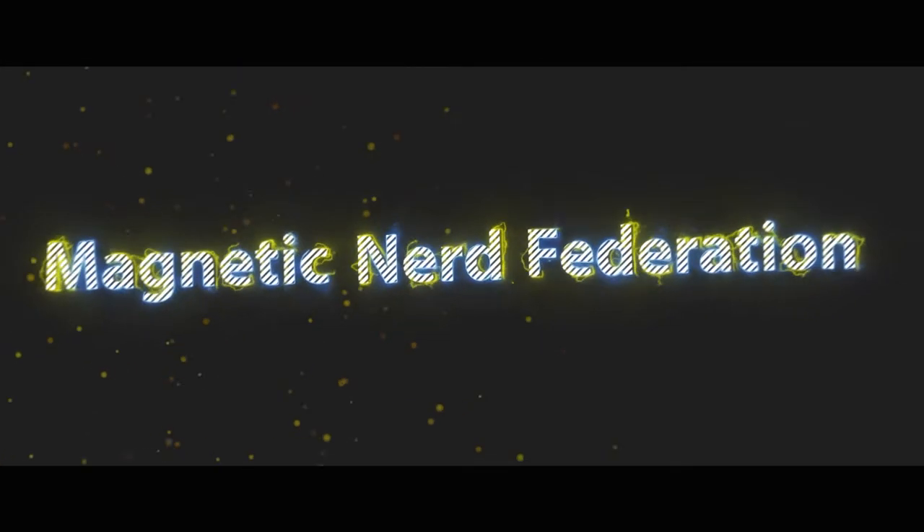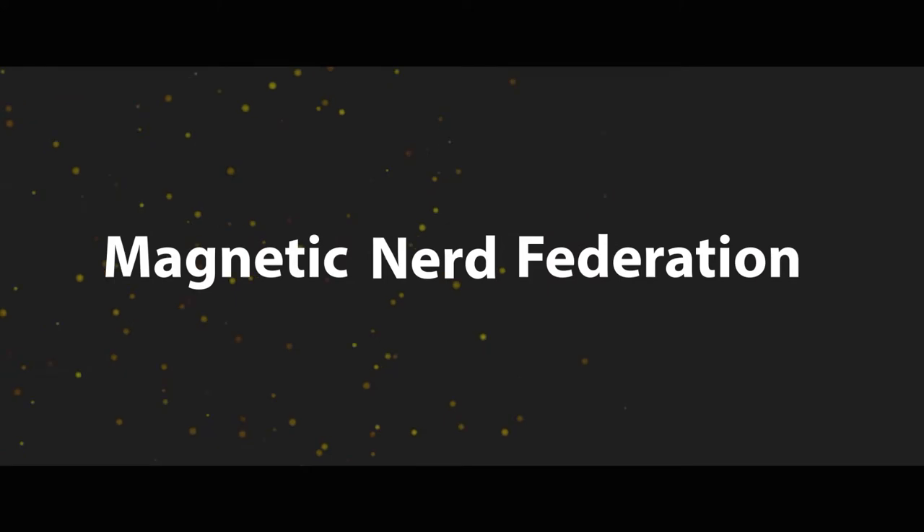Hey everybody, what's up? It's Patrick from Magnetic Nerd and today Samara O'Rean gets his face. For this part of the project it was a team effort. Katora so graciously sculpted and painted this, and I came in between those two steps and made the resin casting.